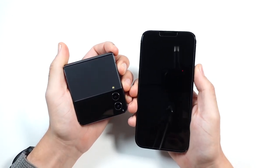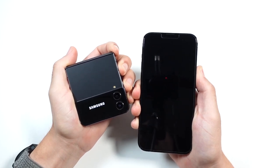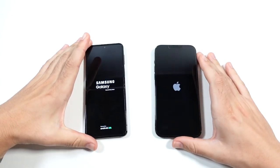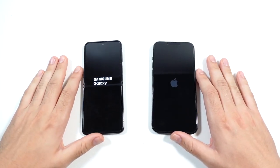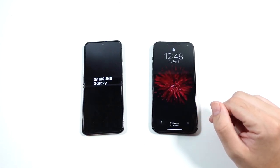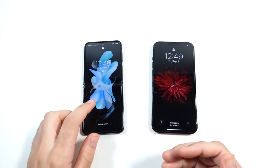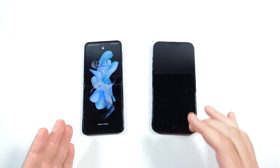Let's begin with a boot up — in three, two, go — and see which one can get there first. Keep in mind the Galaxy Z Flip 4 has the new Qualcomm Snapdragon 8 Plus Gen 1, and even though it looks much smaller in hand, it also has a 6.7 inch display just like the iPhone 13 Pro Max. The Pro Max turned on a few seconds faster than the Z Flip 4, though the Z Flip 4 wasn't too far behind. Both were respectable on that boot up speed.